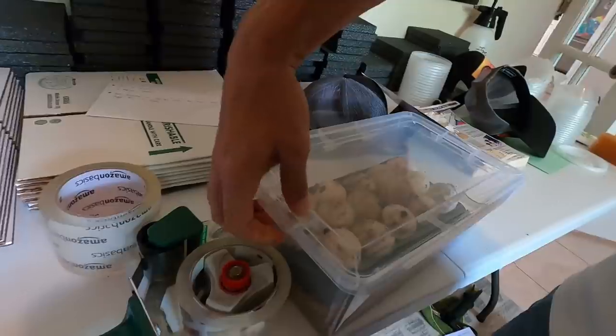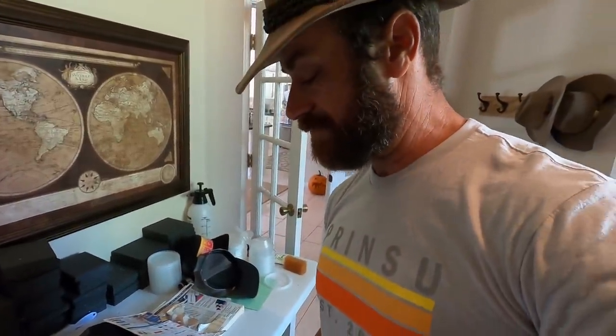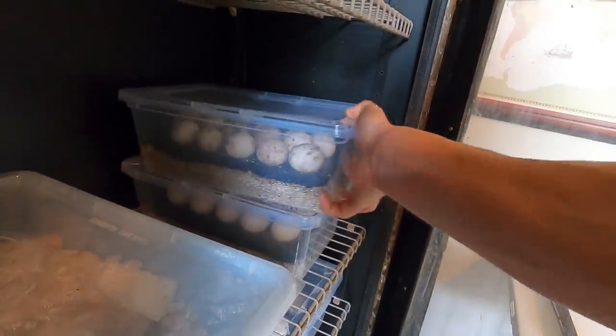A lot of people will date the eggs — I've got so much going on, I don't really date them anymore. I just know which container was laid when. Now I want to check the black throat eggs. And these are my rhino eggs, which are starting to dent.